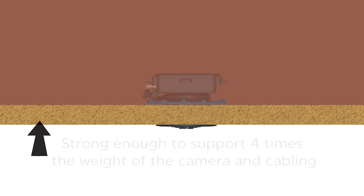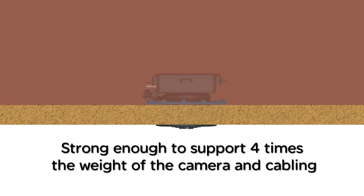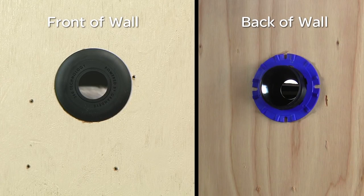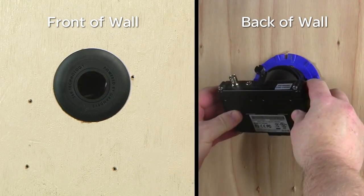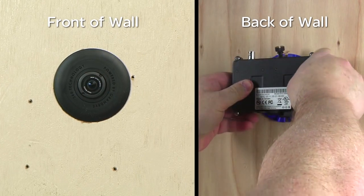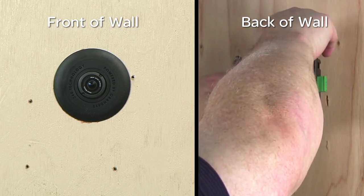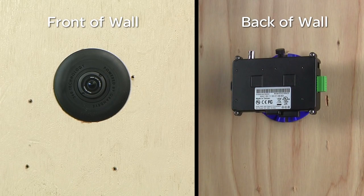The mounting surface should be strong enough to support four times the weight of the camera and cabling. Place the camera module into the rear of the bezel. Ensure the camera module is secured to the bezel by tightening the thumb screw on the camera module so the screw sits tightly into the slot on the bezel ring. Pay special attention to the orientation of the camera module, as this will affect where the edges of the image are oriented in the resulting full screen image from the camera. Once the camera module is oriented, the thumb screw is tightened to fix the camera in the desired position.